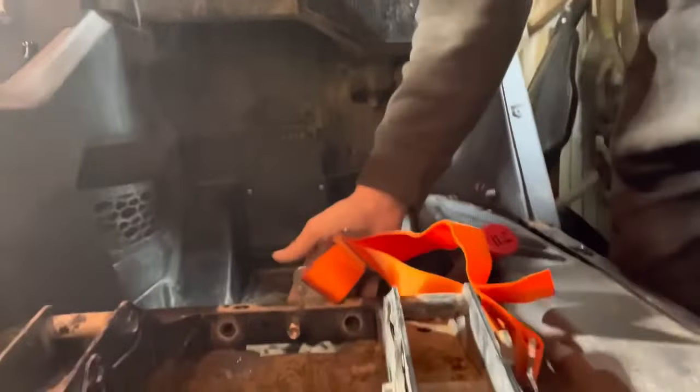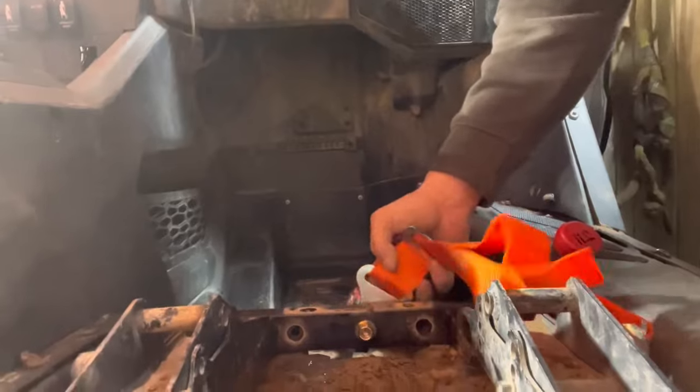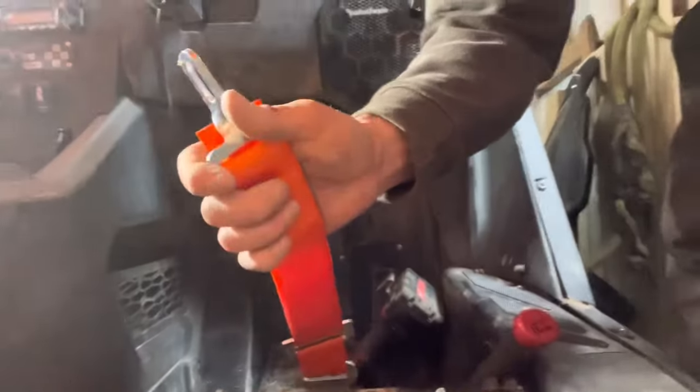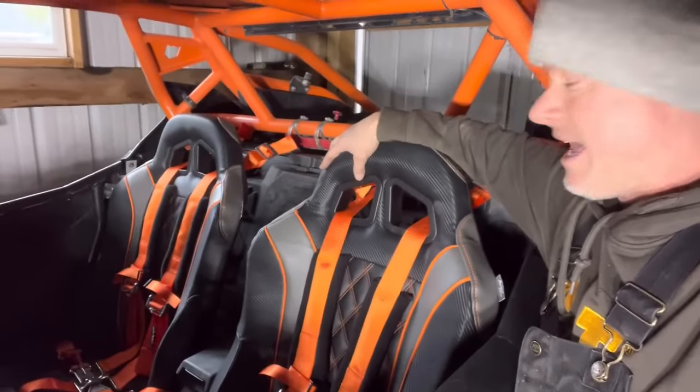The last part: once we got this in here, we put a heavy-duty grade-eight bolt through here — you don't really need that grade but we put that in there just to make sure it's safe. This will be the one that goes up through the middle of the seat for the five-point harness.